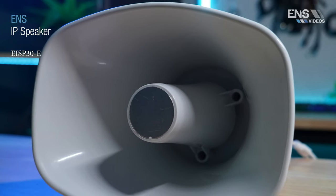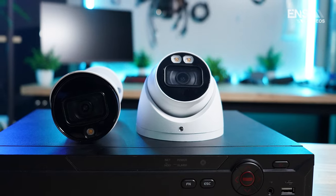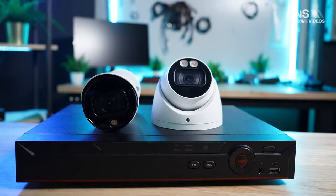Hey there, my name is Seth Smok and I'm the sales trainer here at ENS Security. Today we're going to be taking a deep dive into our new Diamond Series IP speaker. This is meant to display audio of up to 120 decibels, but that's not even the best part — this speaker will actually integrate directly into your Diamond Series NVR and Diamond Series IP camera to display audio based on the camera. Let's jump into the specs.